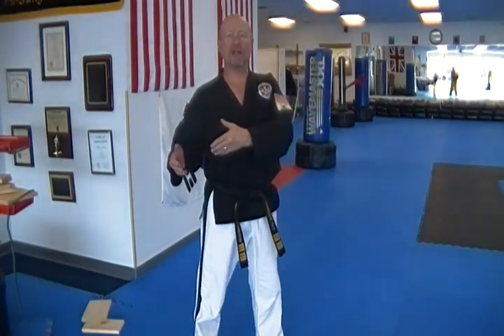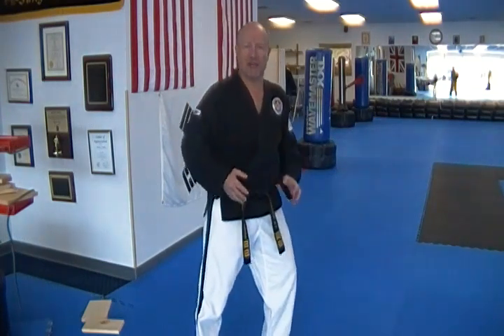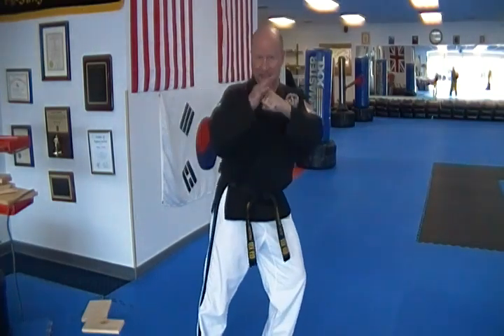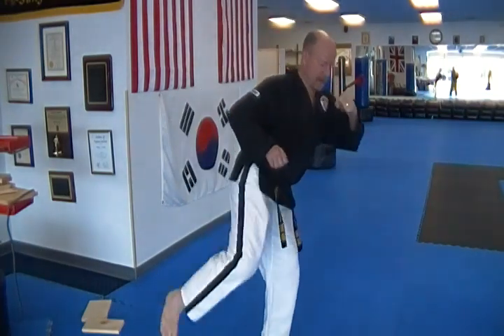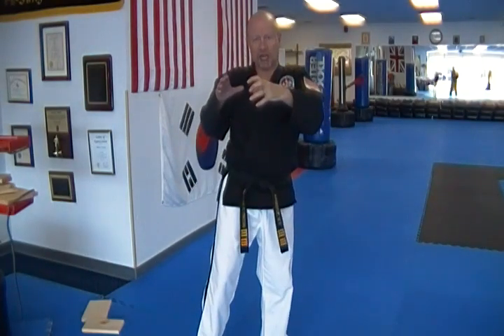I should be able to do that all day long because my power is coming from my legs and rooted in my feet, directed by my hips. You may notice when I kick, this arm is pulling back. This arm pulling back is helping turn my hip into my kick. I try to get as much trunk and hip rotation as possible at the quickest speed.